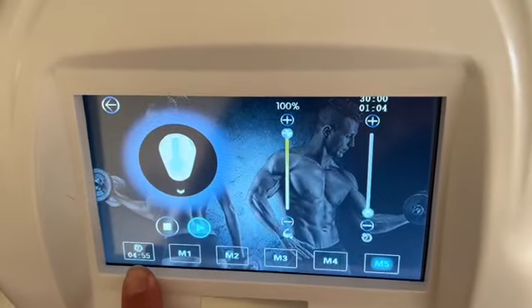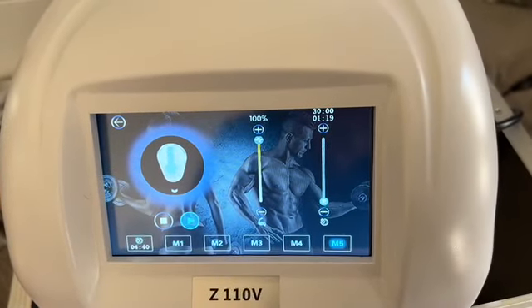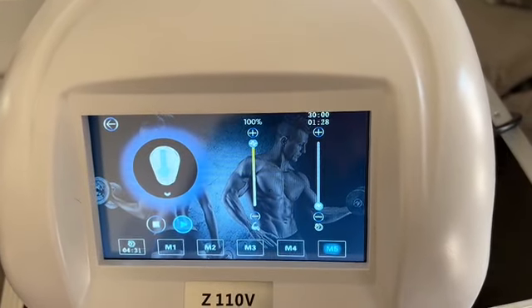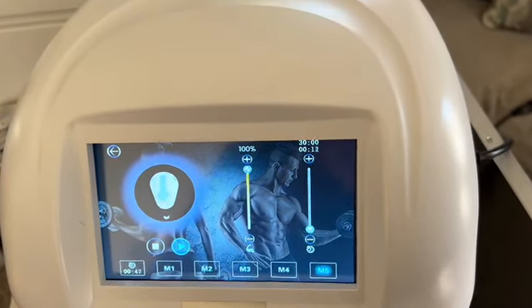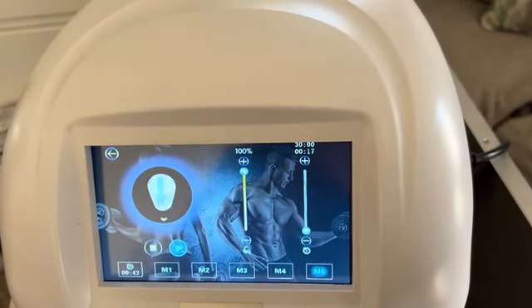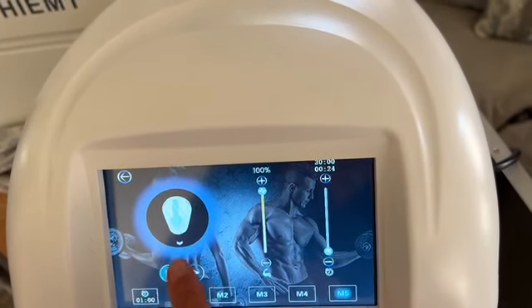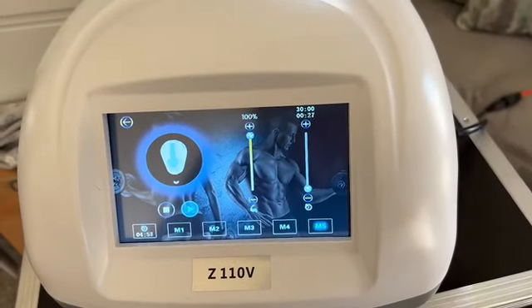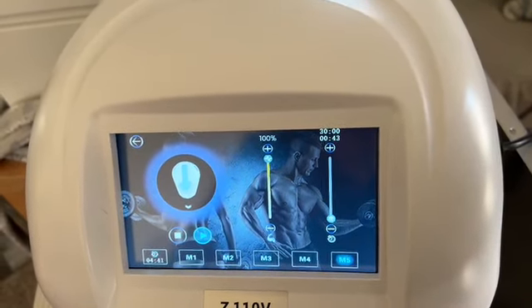It's switching over to the next mode now, going for five minutes on this mode. You can hear it fading in and out as it reaches the top of the contraction and then fades back down. If you want to skip ahead to the next mode you just hit the little arrow and it takes you there. You can hear how it slowly works up to the full contraction and then fades back down to release.